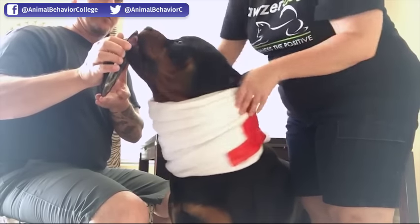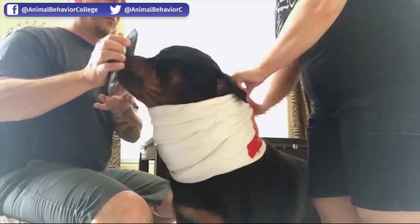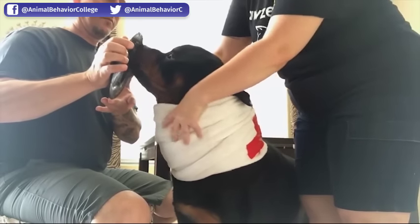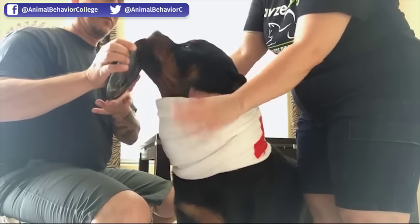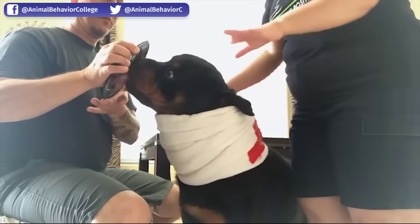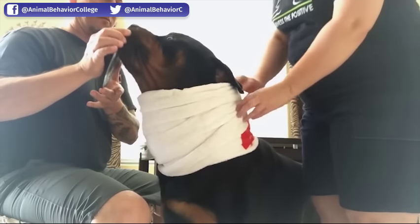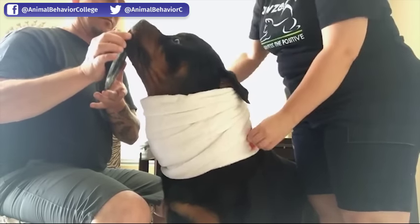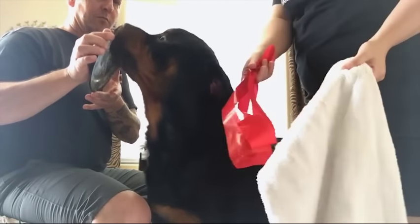You can see it looks like a neck brace. I take the tape part and put it on his back so that the big, thick, bulky part is under his chin so he can't bend his neck down and lick his feet, or turn his head and lick his back feet. To take it off — super easy. Voila.